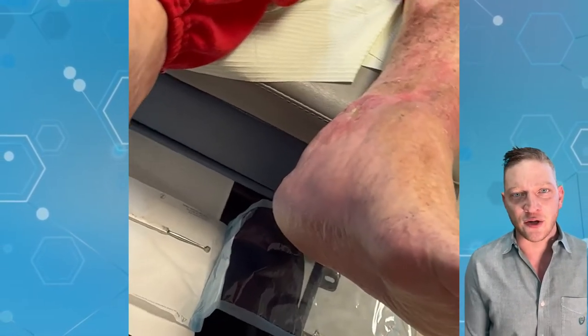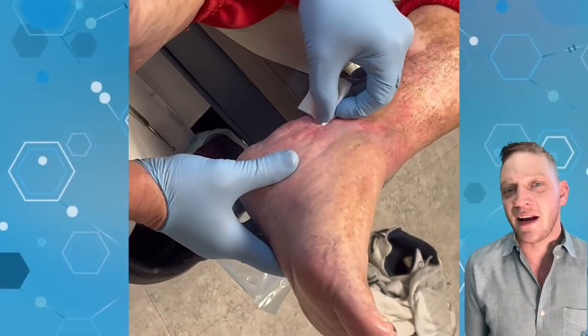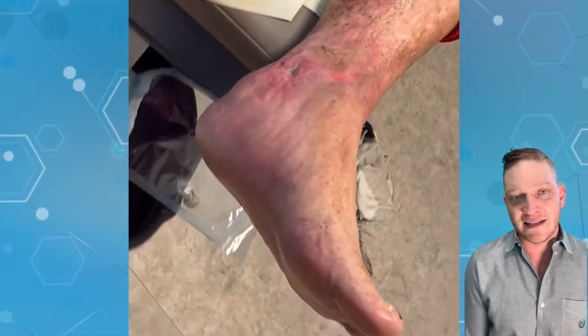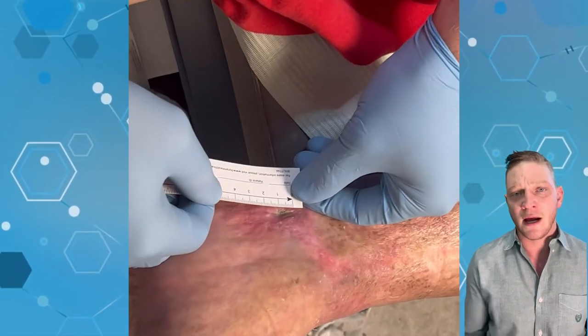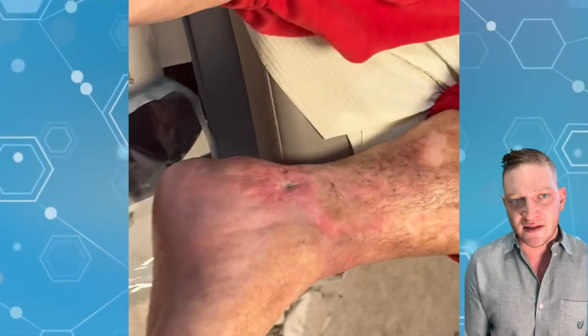Dr. Kilfoyle here with Podiatry Explained. Today we have a video of — actually, excuse me, not a diabetic wound — a lymphedema wound. This patient had venous stasis, meaning that his veins were not bringing the blood back up from his foot and his leg, and the blood pretty much tries to find the quickest way out. A lot of changes happen to the skin; you can see this hyperpigmentation.